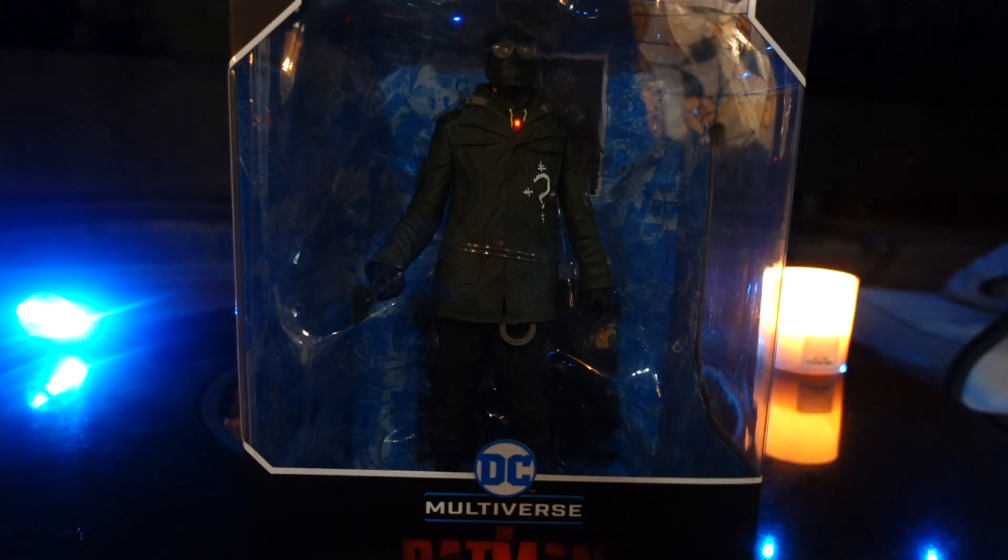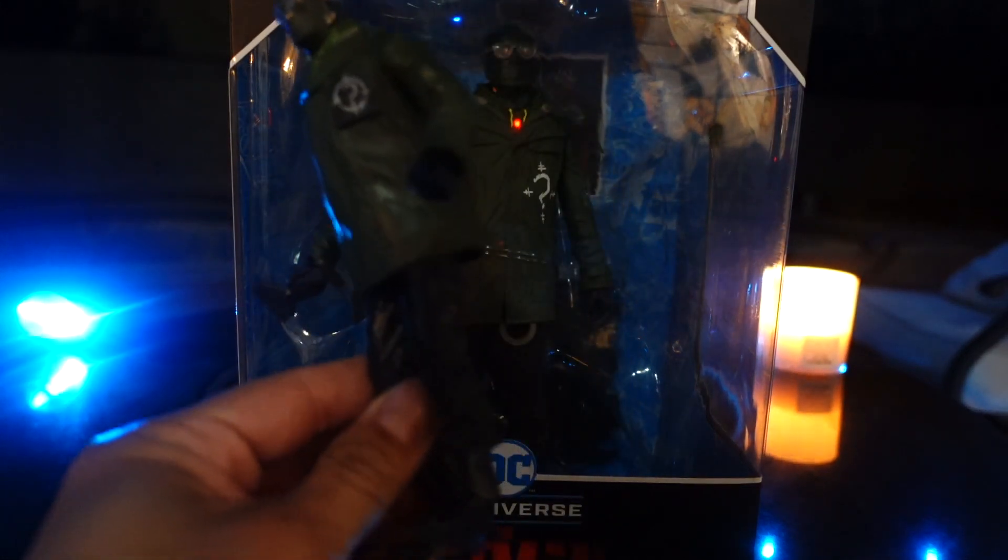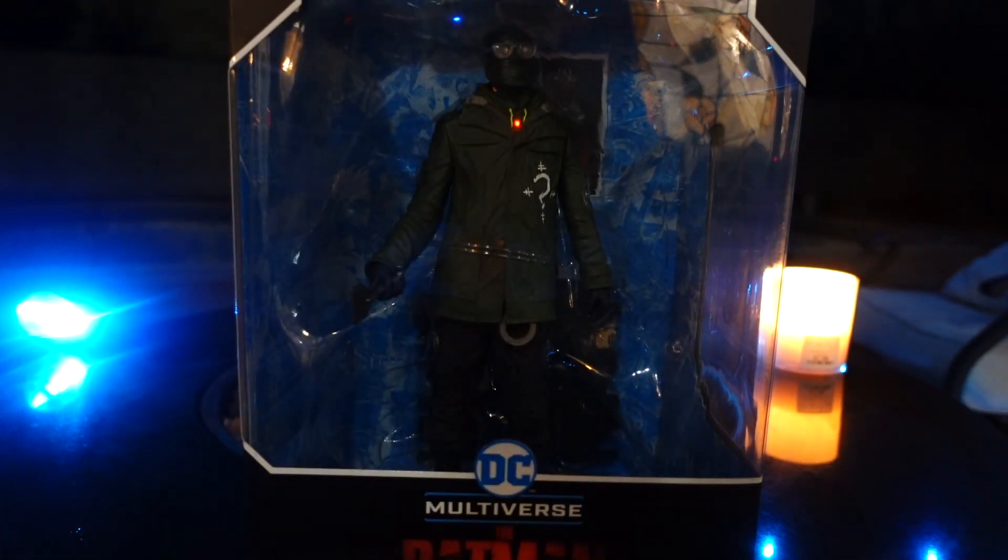What's going on guys, Taman back and today we're going to be taking a look at the brand new McFarlane Toys 12-inch The Riddler, based off of the Batman movie coming out in just a few days. This is basically a larger scale of the smaller one here that we got. I think it came out a little over a month ago, and I know some people still have not found the Batman figures.